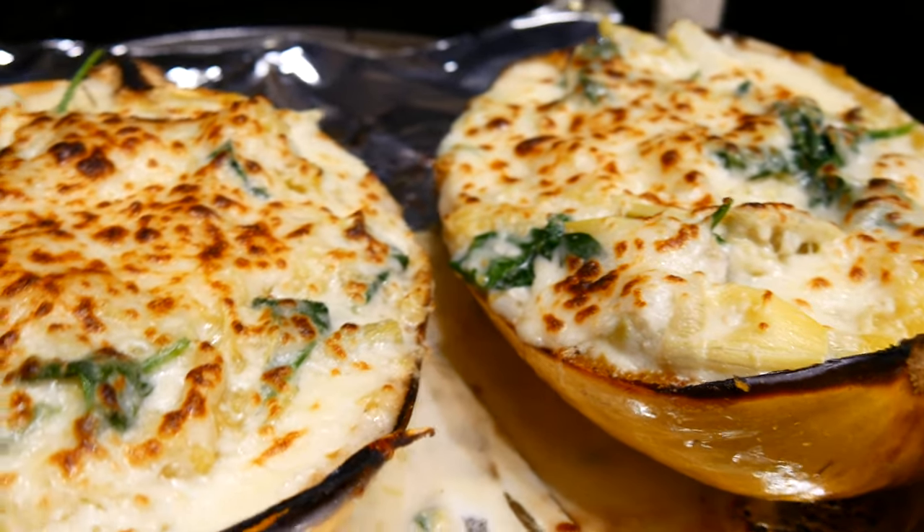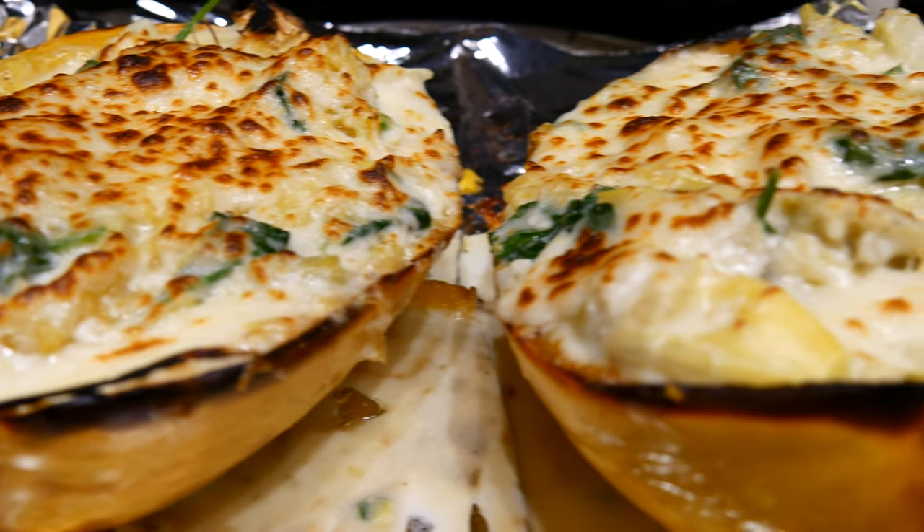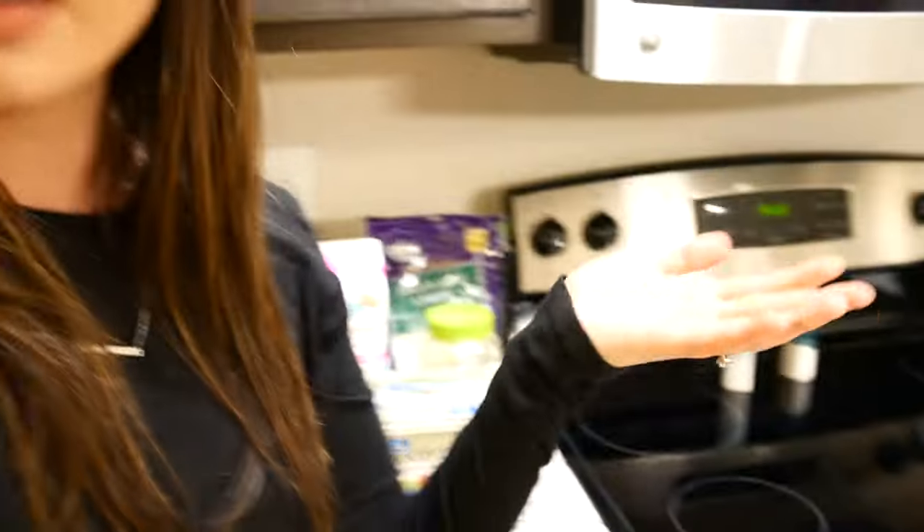Oh my goodness you guys, I haven't done one of these nurse eats videos in so long. So I'm gonna do a nurse eats for you guys, and today's nurse eats is going to be spinach artichoke — or artichoke spinach — spaghetti squash, and it's gonna be kind of in a creamy cheesy sauce. All the ingredients will be listed down below and I will walk you through the steps on making this delicious spaghetti squash.